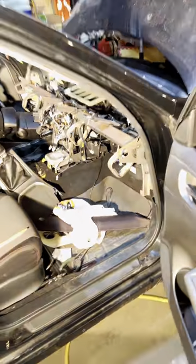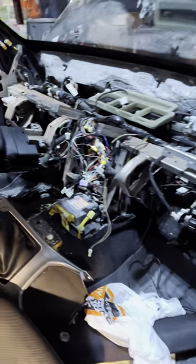Just like that, the dash is out. The only other issue I had was this one right here — that is for the auto dimmer. The auto dimmer actually just pops right out of there, which makes it 10 times easier. But there it is — the dash is out. Next, we'll be going through the pedal assembly.